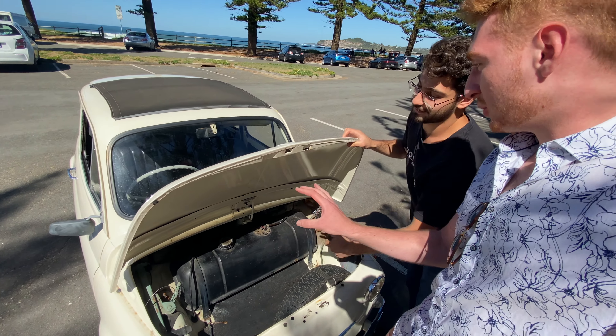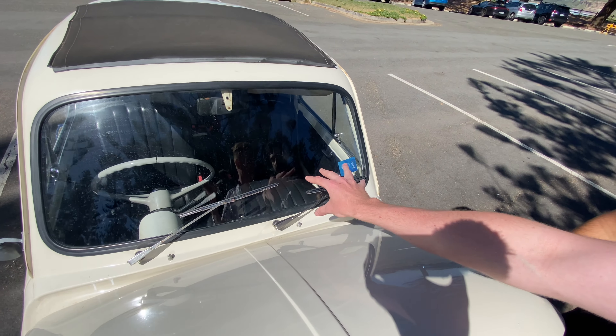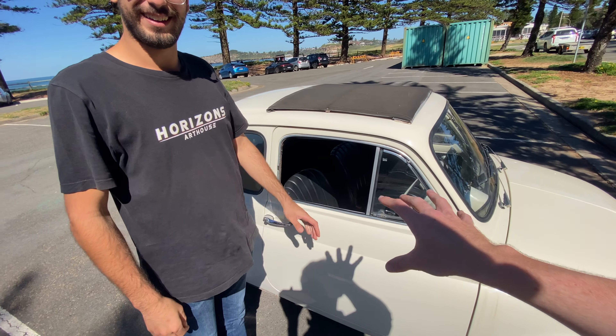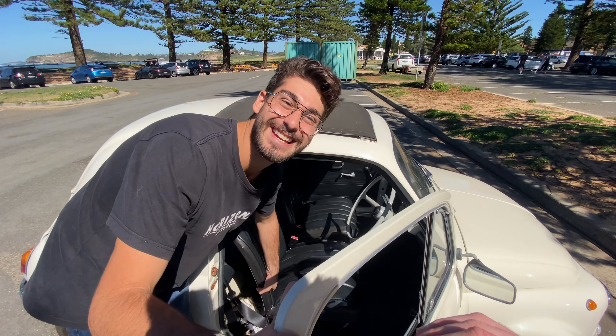Is that the fuel tank? So you're telling me if we crash, that's right in front of where you sit? If you're smashing into something, you want some absorption — so the fuel tank absorbs some of the impact, and then you blow up. Right. Let's have a look inside.